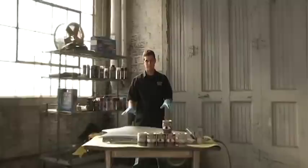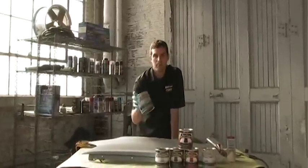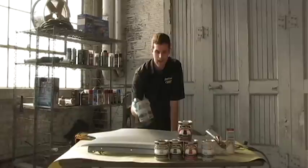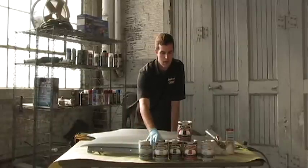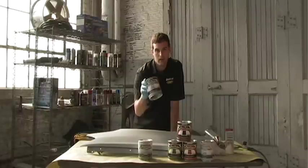We have our fender. We've already taken the steps to prime it, which is your first step after cleaning it. We've used our Paint Shop primer, and the next step is to use our Candy Base Coat, which is a silver metallic base coat, and I'm going to show you how to do that right now.